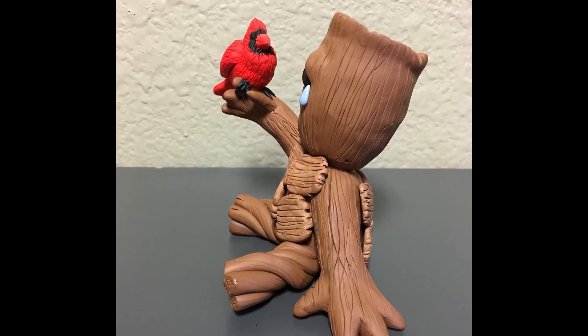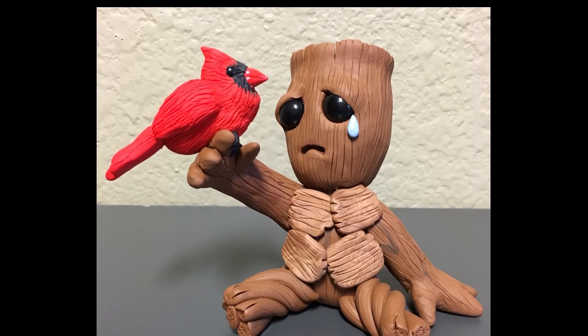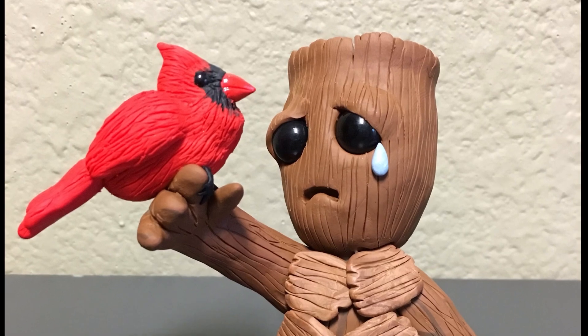I hope you enjoyed today's quick look video at sad Groot with a cardinal. Thanks for watching and remember never stop creating. Bye!